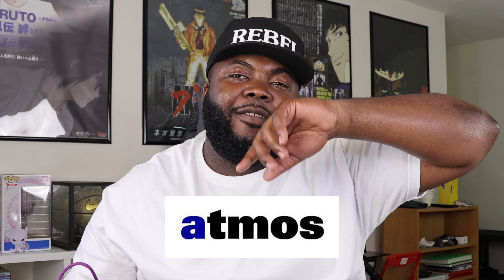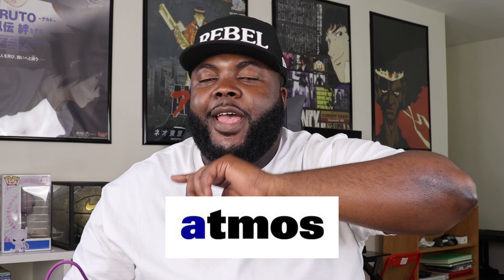So glad to finally have this pair in my hands. Again, major love and shout out to my family at Atmos USA. If you're not tapping in with the brand, make sure you shop — their link is in the description of this video. Go to www.atmosusa.com and make sure you shop with the team over there. They always have good deals going on, whether it's in Harlem, Philadelphia, or DC.